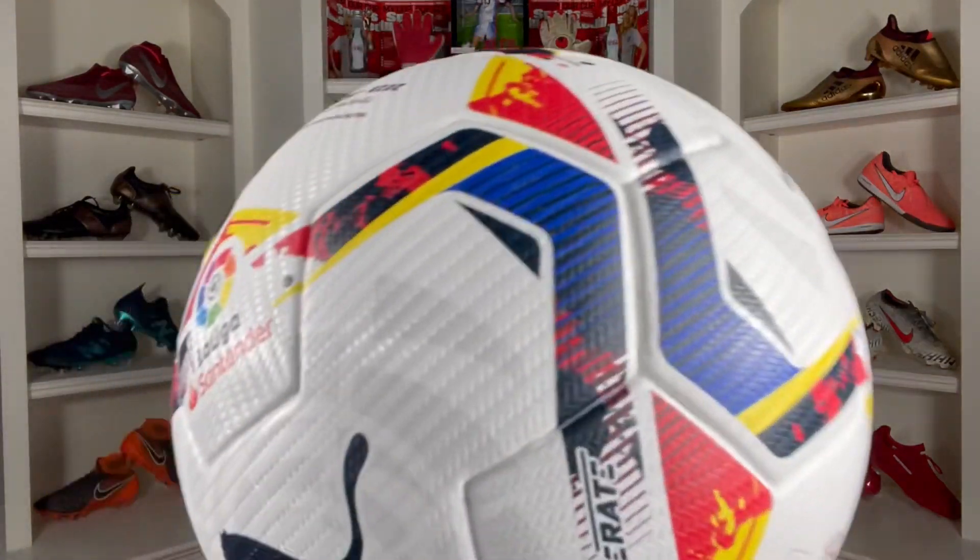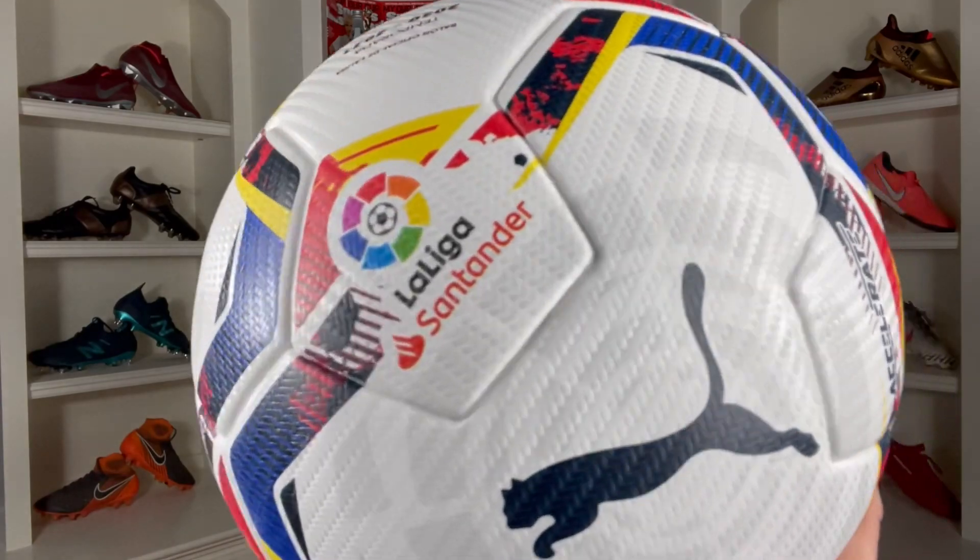This football has eight panels and a three-textured PU surface that honestly kind of looks like a woven basket, but it actually helps with less water intake. The ball has PU foam for a bit of a firmer touch — you can definitely feel it in hand. Going along with the Accelerate name, it's going to have a better, cleaner shot, more flight, and of course faster travel.